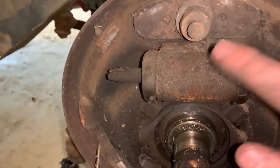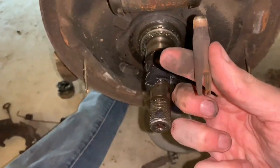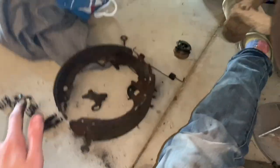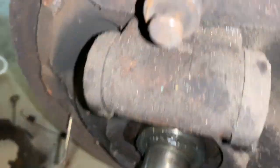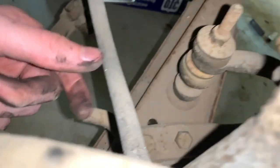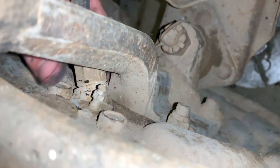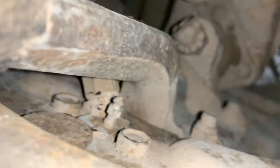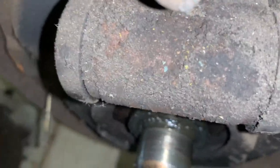This is the wheel cylinder that we're going to replace. Grab these and pop them off — shouldn't be too hard — do that on each side because we're going to be reusing those. You can clean them up if you want. Here comes the hard part: go behind it and there's a bolt right there and a bolt right there, and then you want to get this brake line off. Turn those off — this is really hard to get because there's no good way to turn it. Those are the only things holding this on, so then we can pull it off and replace it.